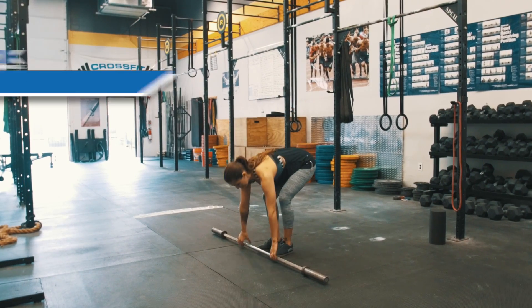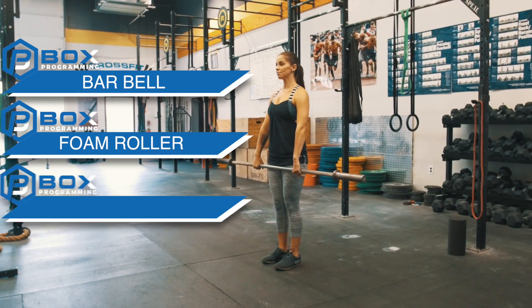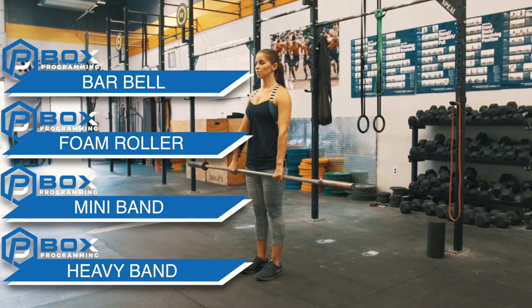For this warm-up we're going to need a barbell, a foam roller, a mini band, and a slightly heavier band hanging from your pull-up rig.